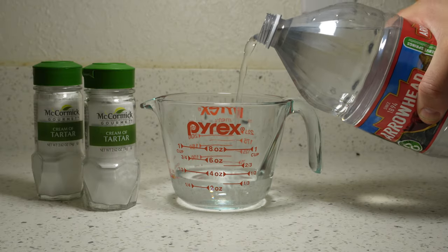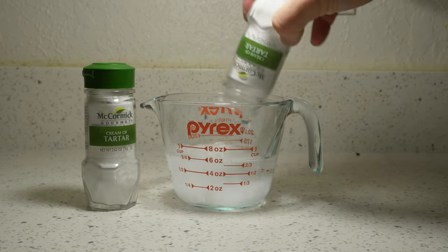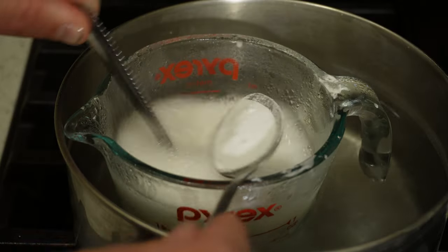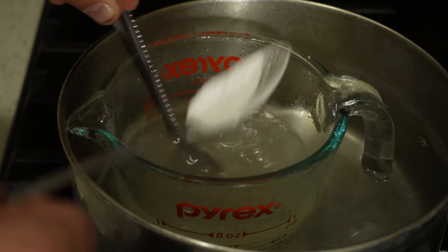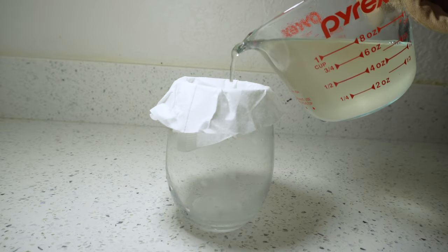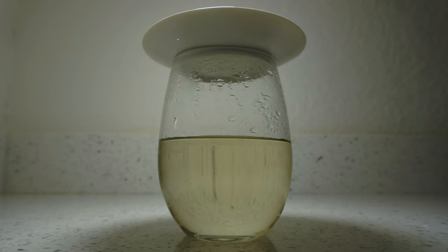From there I just followed the standard recipe: I've got water, I've got cream of tartar, I heated that in a water bath, I added the sodium carbonate a little bit at a time until the solution turned clearish and it stopped reacting. I filtered that and then set up this beautiful 10-hour time-lapse. I know this looks like a still photograph, but this is in fact a gorgeous, breathtaking 10-hour time-lapse movie.